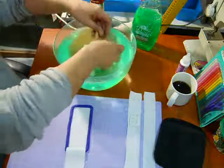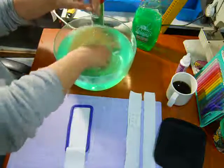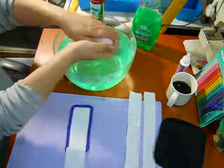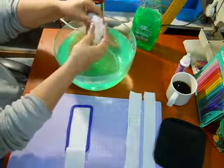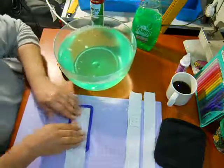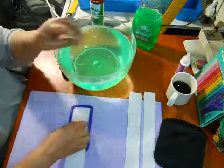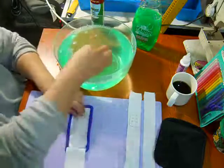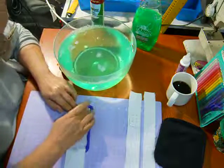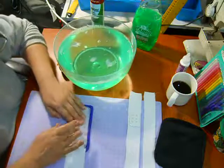I'm gonna take it and gather it up, make sure that the soap has gotten to every part of it. It's ice cold and my hands are saying 'why are you doing this to us?' but here we go. Now we have a nice chunk of silicone to work with, and we're just gonna take it and press it.